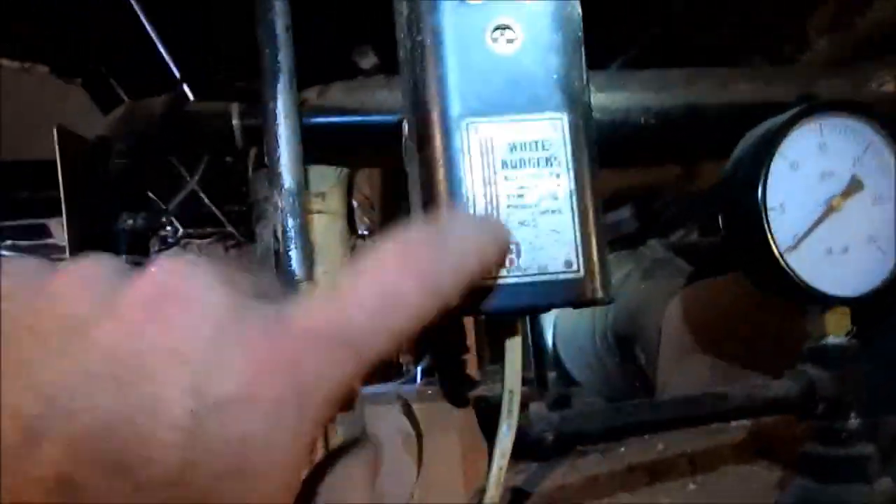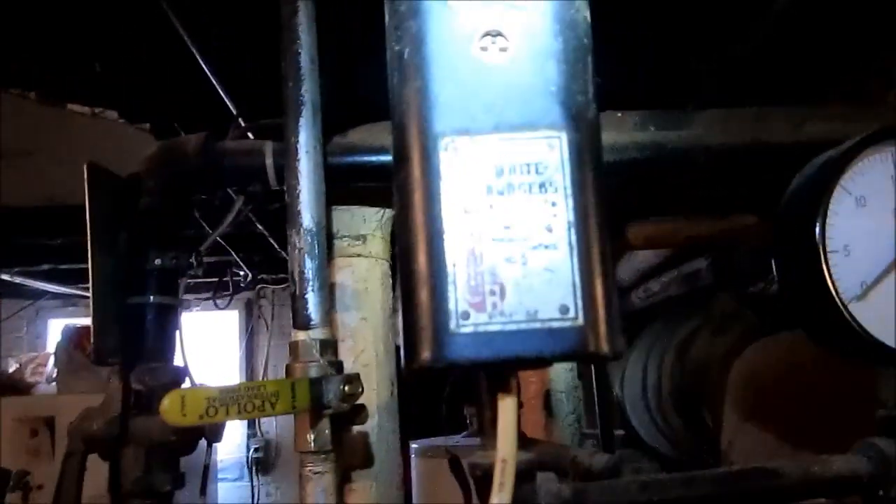There's my pressure control. They've got that thing set all the way up to 6 or 7 psi — holy smokes. That's got to change. Got to put that down to maybe 2 psi, if that. There's also a low water cutoff — I'm not sure what that is anymore. That was a low water cutoff at one time. All asbestos pipes.